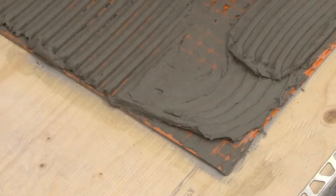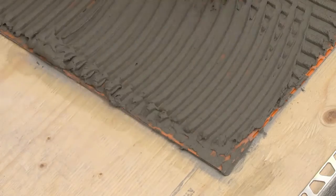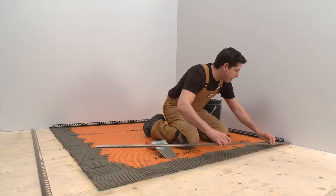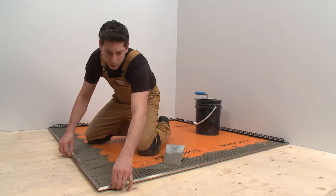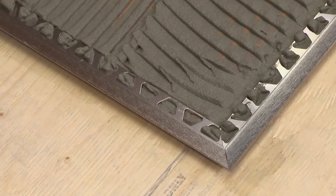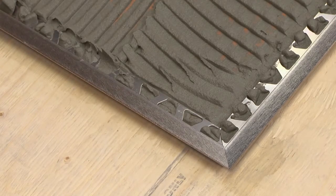Using a notched trowel, apply thin-set mortar to the area where the first section of the Reno TK profile will be installed. Firmly press the anchoring leg of the profile into the thin-set mortar and align. The next piece of Reno TK is installed the same way. Take care to align the profiles, paying close attention to the area where the profiles meet.